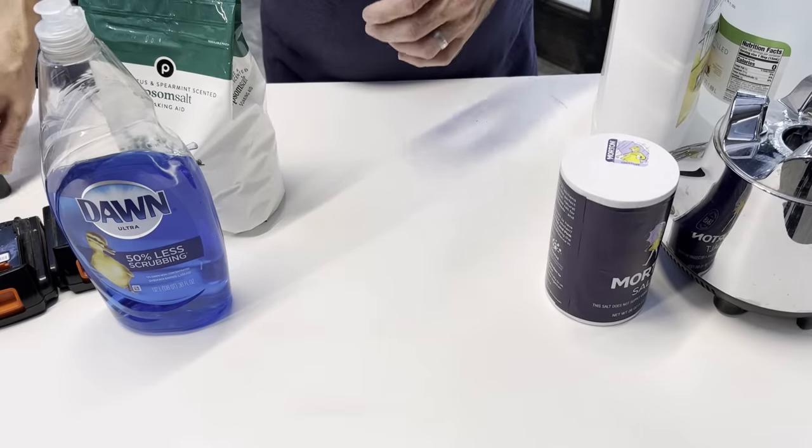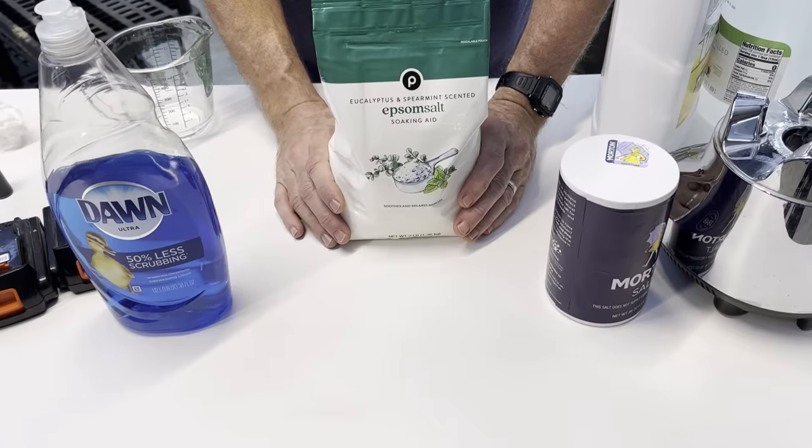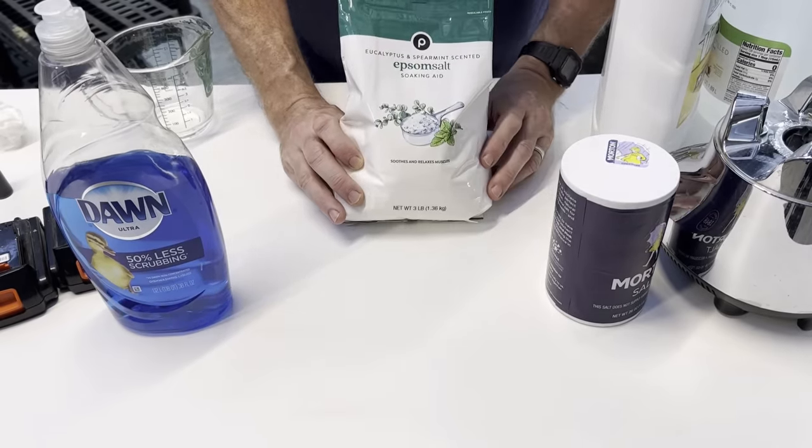So those are the four ingredients I use. But there's something about Epsom salt I need to address right now, because the sprayer I use is not cheap. So we'll set that up and go to step one of this process.